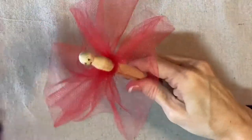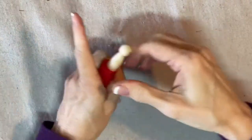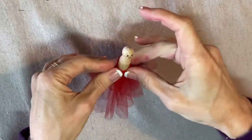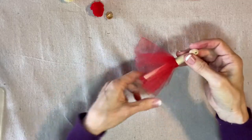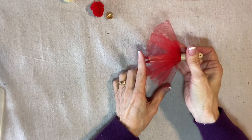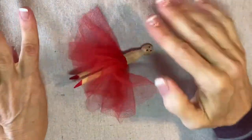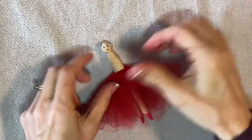That looks pretty good. Pull it down like this. Remember, this is the petticoat and it will be underneath the skirt. It doesn't have to be perfect or pretty — just try to get it a little bit above the bottom of the shoe. I got a little bit of marker on my hands; I hope you're not too distracted. I'm just going to move ahead.